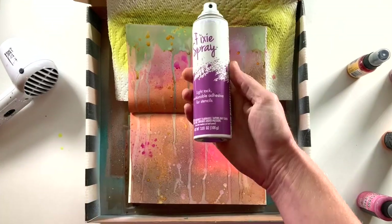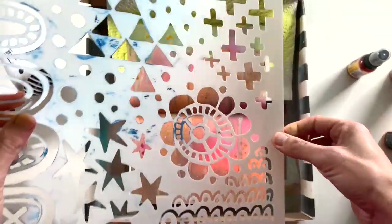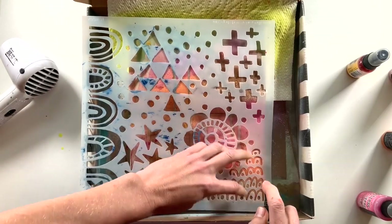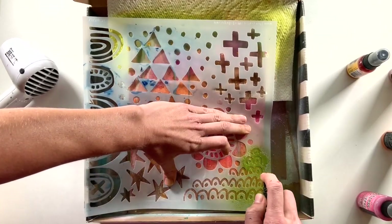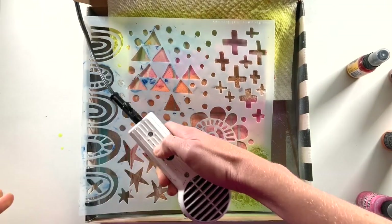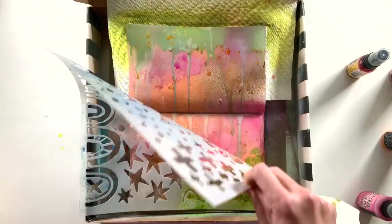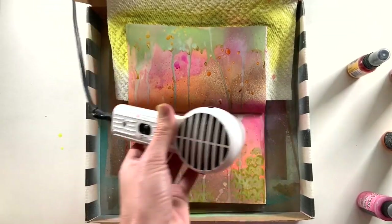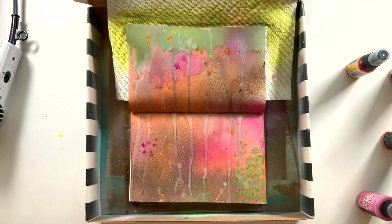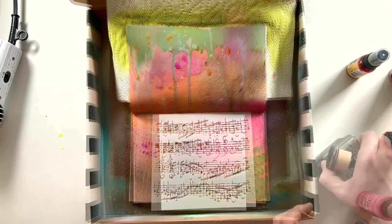I'll continue layering with sprays and this time I'm going to use a stencil. I use Pixie Spray on the back of all my stencils before I use them so that they stay in place. On this one I get really close with the spray, and because of how the book is positioned I didn't get a good seal — but that's okay because it is a mixed media project and it's not a big deal to have it look a little messier. I peel it up and you can see some spray did leak underneath. I still kind of like the impression it left, and I'll add a little bit more with a different stencil.